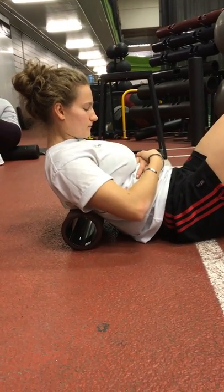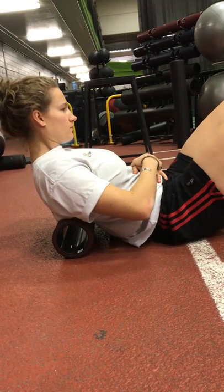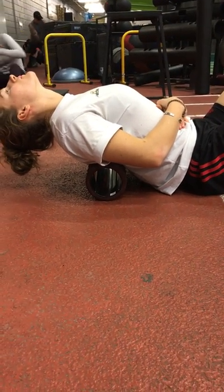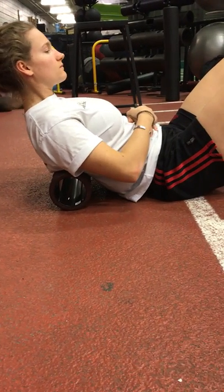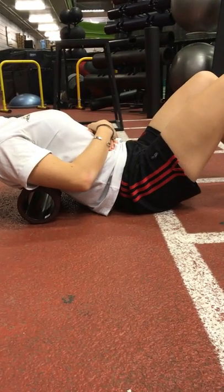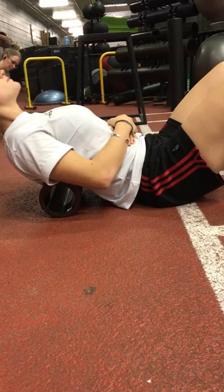Literally hit each inch of that section. Keep the pattern the same — scraping a little bit and extending over the roller. Typically speaking, if you're tight, the extension is not going to be very good; it's going to hit a wall. We'll follow this up with some more extensive trigger point releases. This is more of a general release pattern.